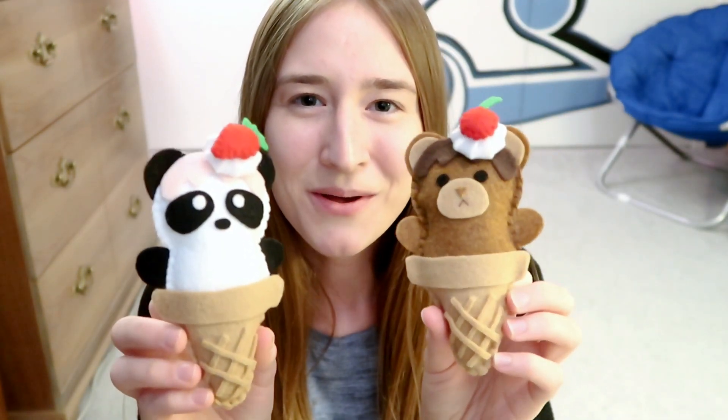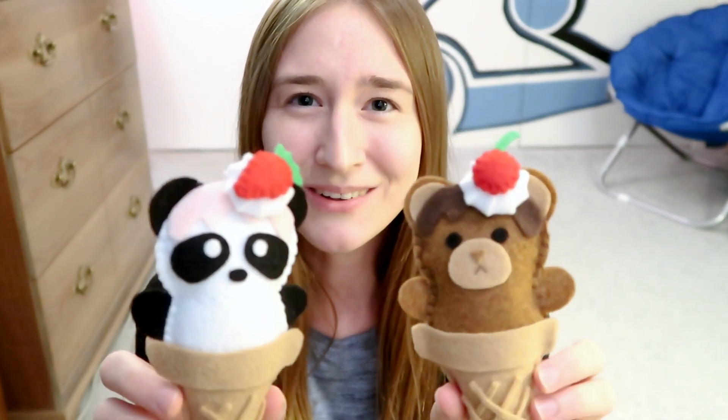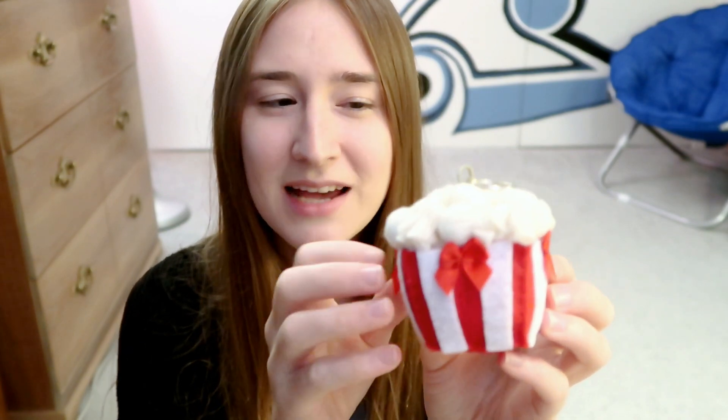I have these cute little panda and teddy bear in little ice cream cones with like little cream and sauce on their heads. Super cute. And this little popcorn plushie with little popcorns up on the top. This plushie took so long to make but it came out really cool, so I was really happy with it.